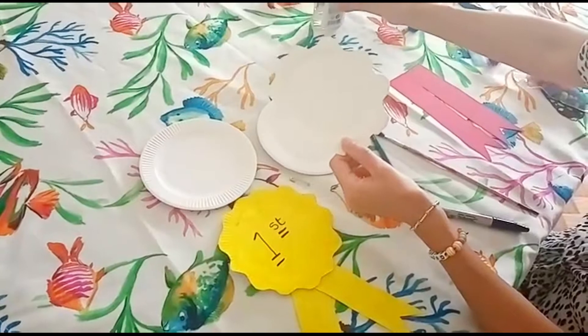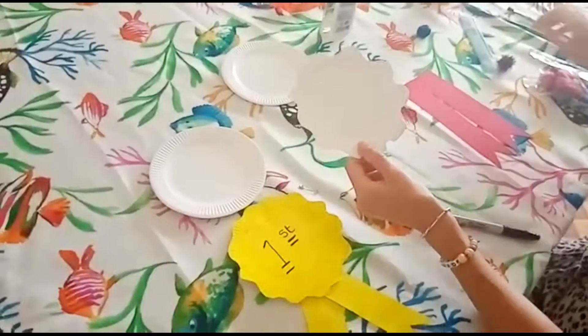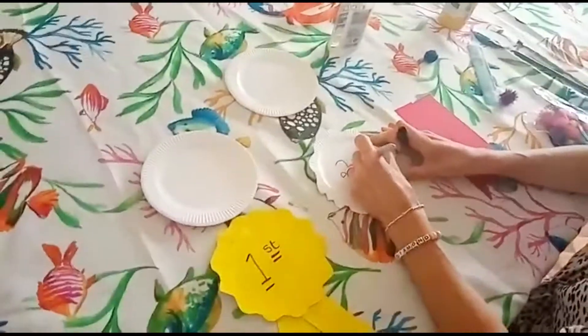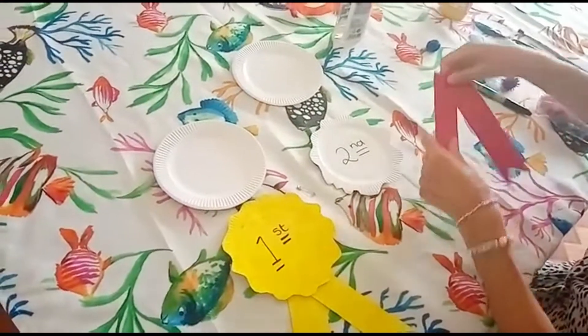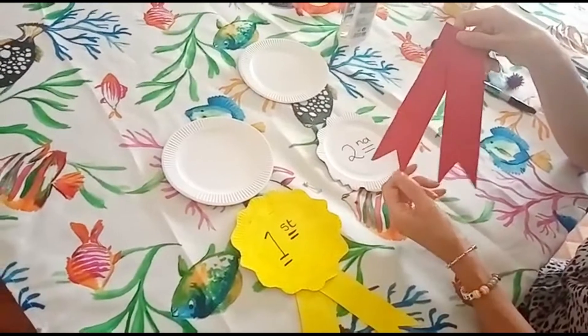You can decorate it however you want. I think we're going to put 'second' here today. Then after that, get some cardboard or paper — you can paint it, or if it's colored you just have to cut it out.